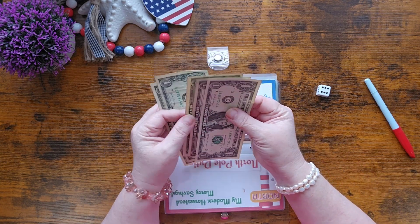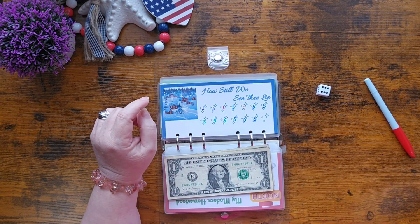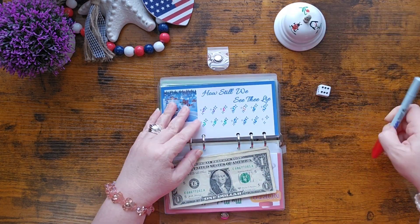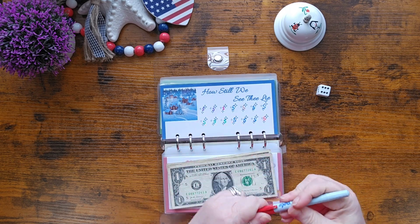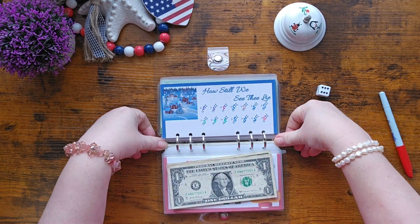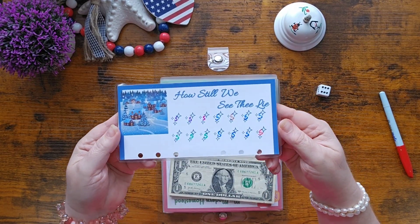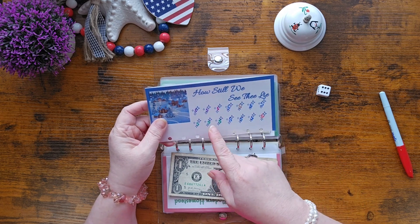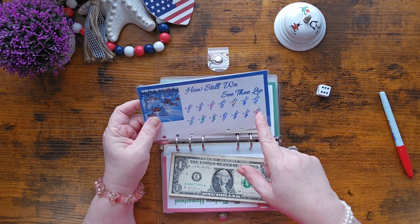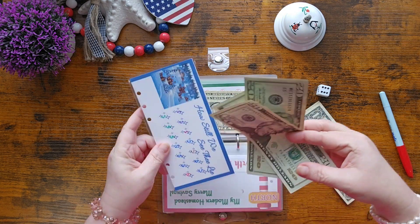One, two, three, four, five — I finished it! A lot of these I created based on Christmas hymns, and this one is 'How Still We See Thee Lie.' We should have 10, 20, 30, 40, 50, 60, 70 dollars in it.